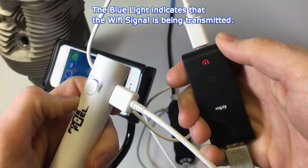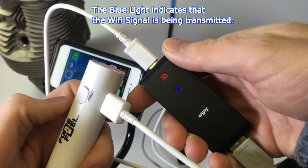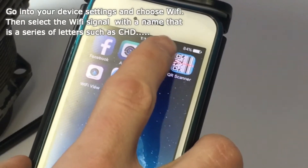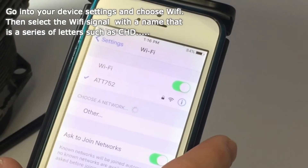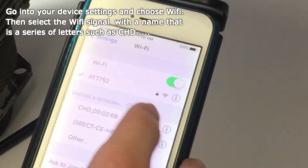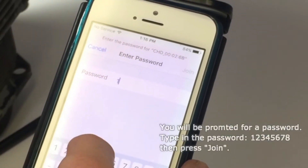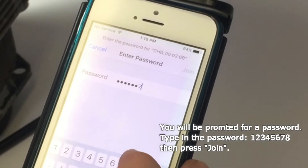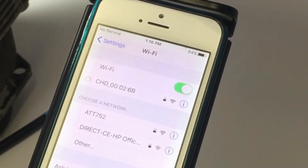Once you have connected your ablescope into the large end of the box and connected your cable into your power source, you will see a blue light which lets you know you have a Wi-Fi signal. Go into your device's settings and choose Wi-Fi. You will see a Wi-Fi signal that reads in a series of letters starting with 'CHD' — select this one as your Wi-Fi signal. The first time you use the Airbox you will be prompted for a password; simply type in '12345678'. Now wait for the check mark to confirm connection.